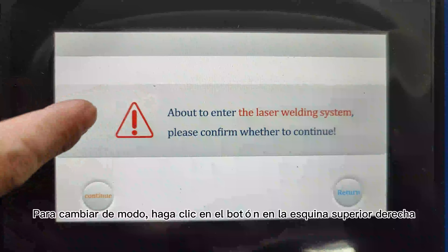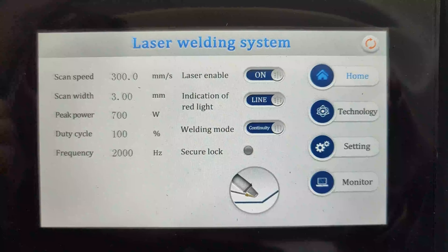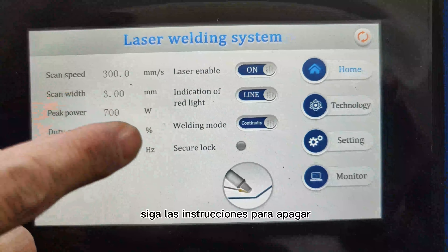Para cambiar de modo, haga clic en el botón en la esquina superior derecha. Siga las instrucciones para apagar.